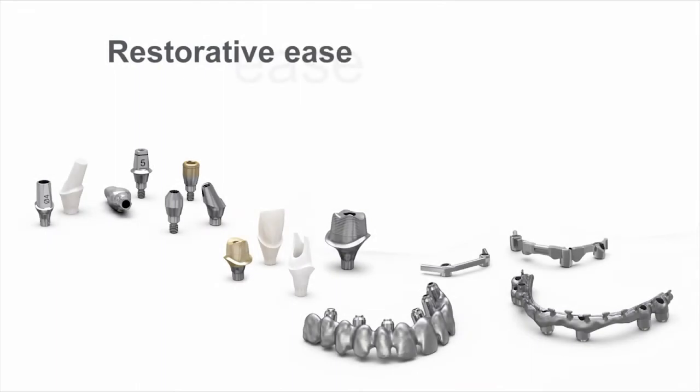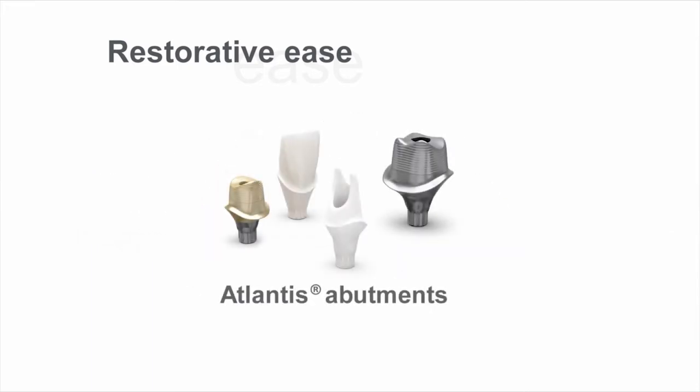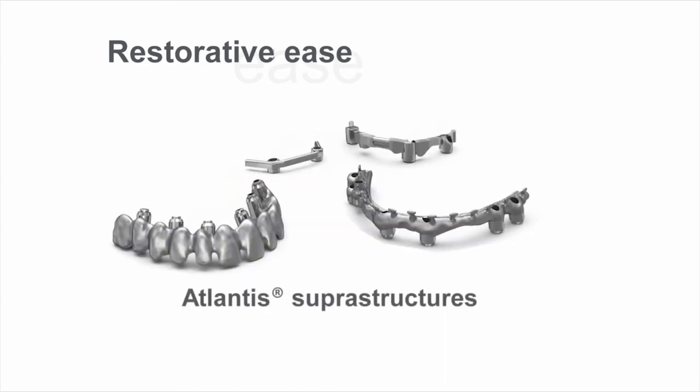The Astrotech Implant System EV also includes solutions for all restorative needs: a wide range of prefabricated abutments, Atlantis patient-specific CAD-CAM abutments, and Atlantis patient-specific CAD-CAM bars and bridges.